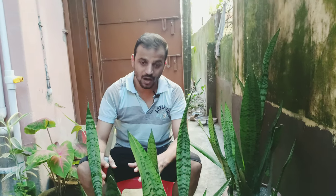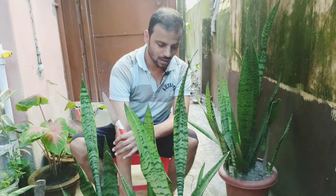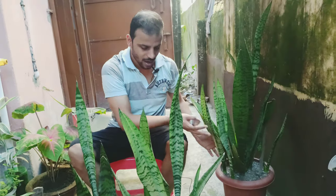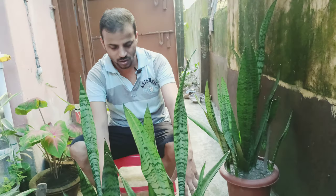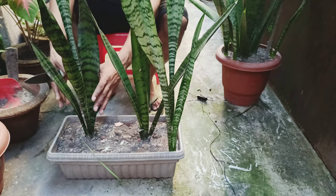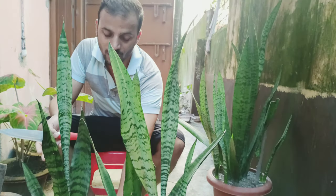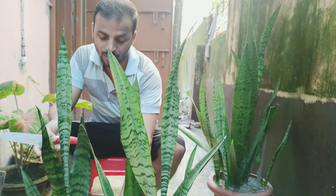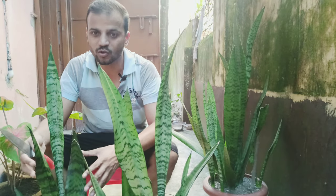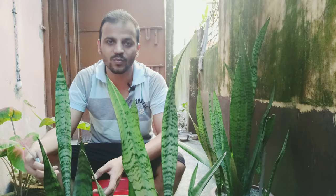Today we're going to be talking about how to transplant and care for a snake plant. As you can see, I've got two snake plants here — one which is in a pot that is pretty crowded, and a second one which is not in a very crowded pot. This is not exactly the right time to be transplanting, but I'm going to be doing it because I've got to give this to someone as a housewarming gift, so I thought why not make a video.